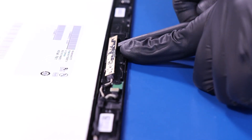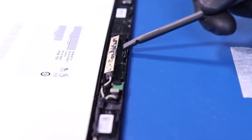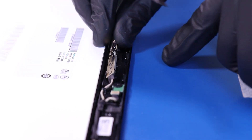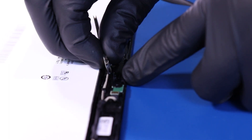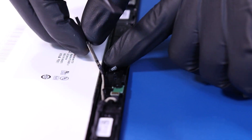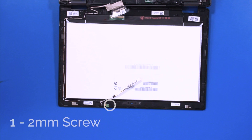Gently insert the spudger and pry the camera free from the LCD module. Take care not to use too much force, as the camera can easily bend or break. Remove one 2mm screw from the microphone.